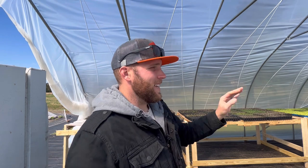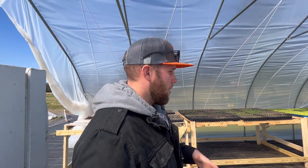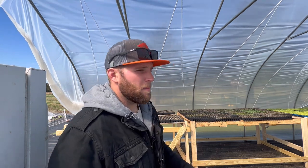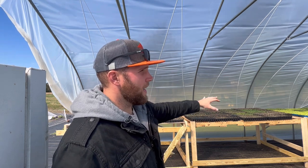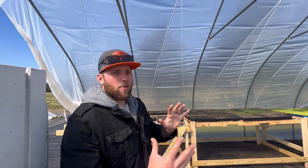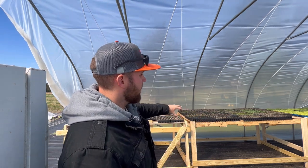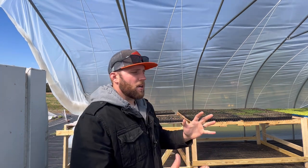Another pro to a greenhouse is it gets the whole seed starting operation out of your house. For some people that works great — my wife hates me starting seeds in the house, and it's messy and takes up space. A grow rack is ugly. Something else I like about growing in a greenhouse is that it's already getting exposed to a fluctuation of temperatures, so the plants you're starting will experience some cold and warm weather and I think they're going to perform better in the field.